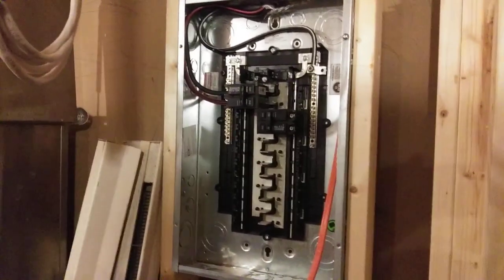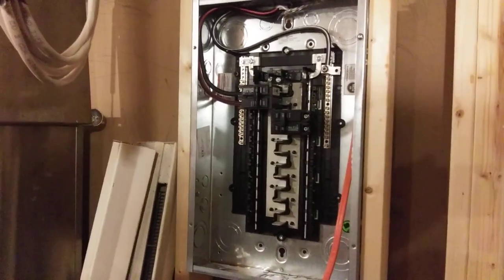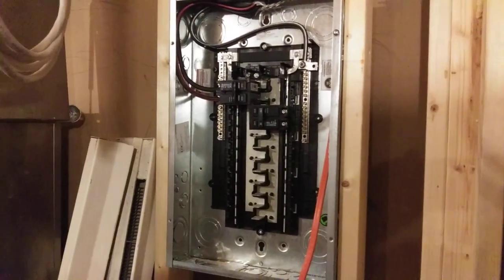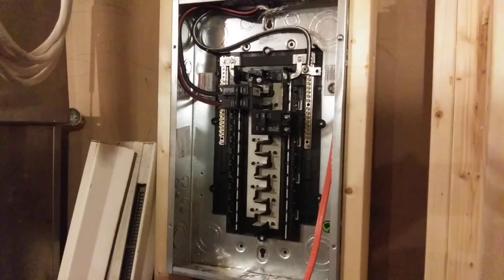Sub panels always get SER cable, which is a cable that has four lines in it, and they are never, never, never bonded. The grounded conductor — the so-called neutral — and the ground line are not connected together in sub panels.